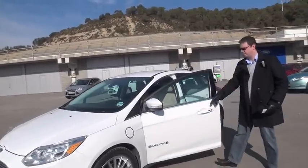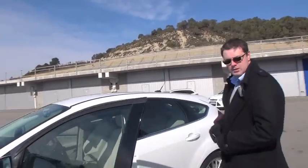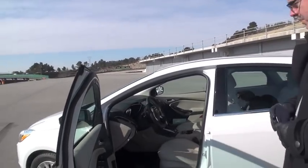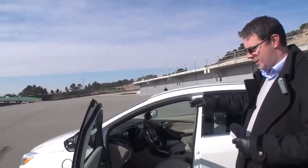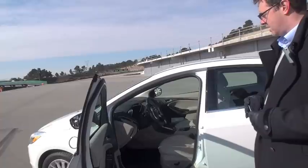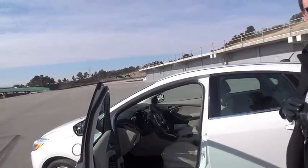So this is the inside of the vehicle here. Everything inside is as you would expect from a normal Focus. We change nothing on the inside of the vehicle other than the cluster and the IP, and that is really just to give some more information about the electric driving experience, the range that's left in the battery and so forth.